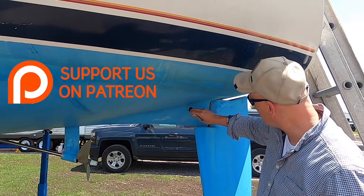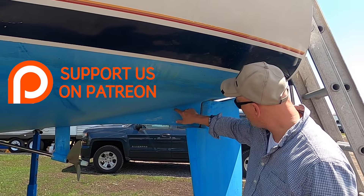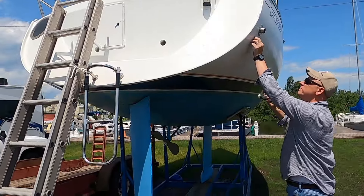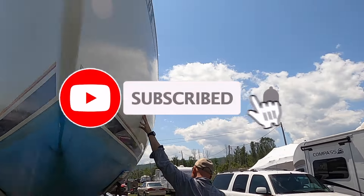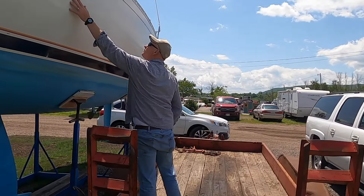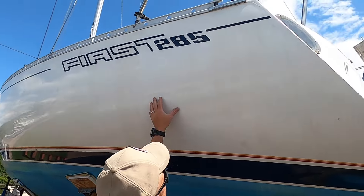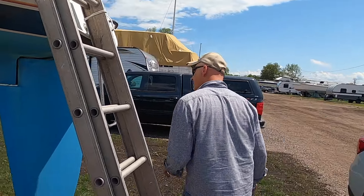The reason we ended up not buying this boat wasn't that it wasn't any good. It just didn't come with a whole lot of equipment, the logistics were difficult around it, and it was twice as expensive as the old A28 that we found, which was about the same size, although a bit older but more affordable to us at the time. Nevertheless, it is a fantastic boat so let's have a closer look.